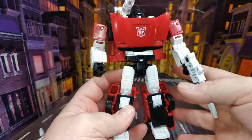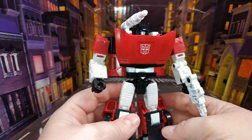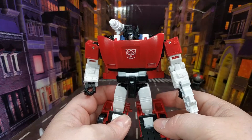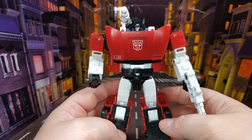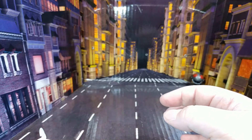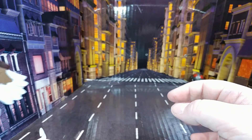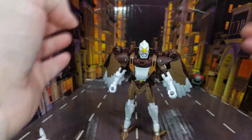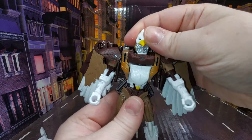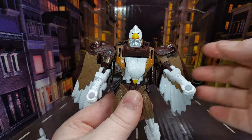I've been really busy this past week and I'm really knackered. So that's Sideswipe — we'll have a closer look at him in his alt mode in a bit, but for now I'm going to put him to the side and bring in Skywarp again. For me, this is the most interesting of the two figures.